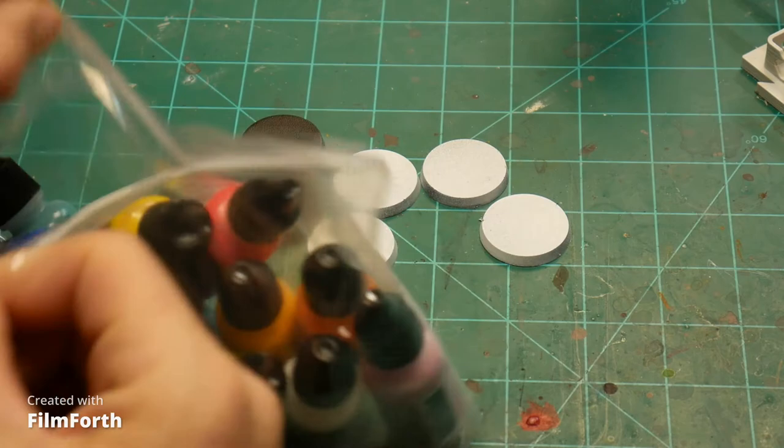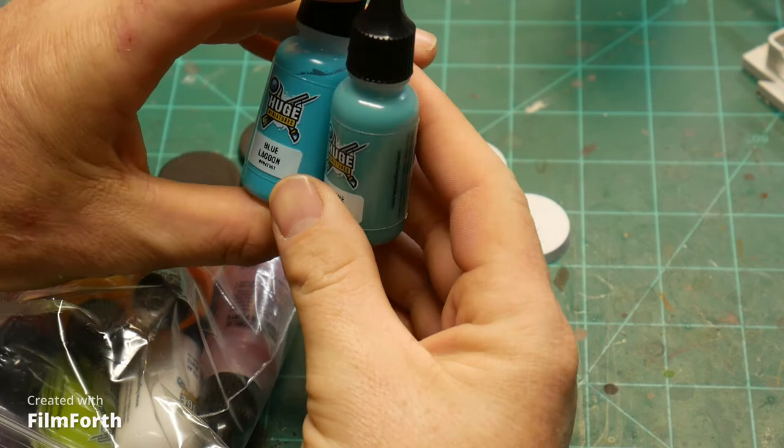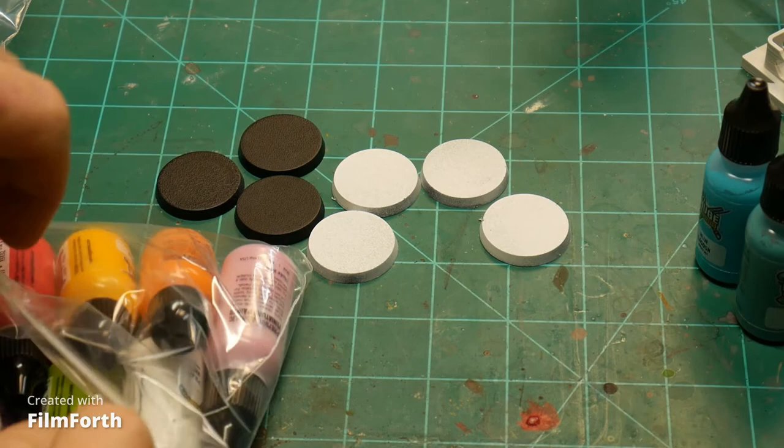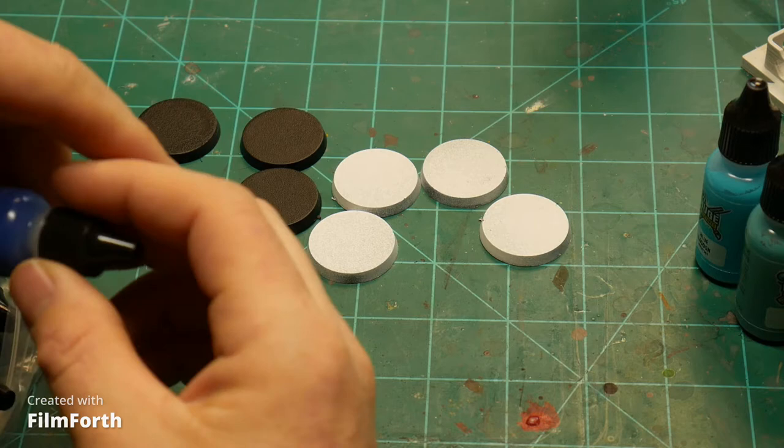What really made me go ahead and pick this up were these two colors: the marine teal and the blue lagoon. These colors look amazing — they're beautiful colors, and that just struck my eye. I also really like their tree frog green.